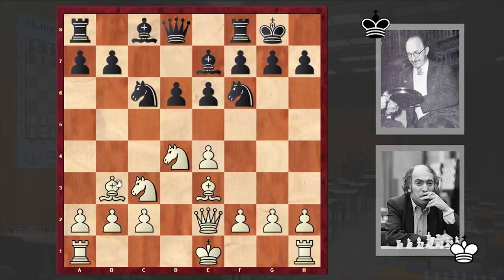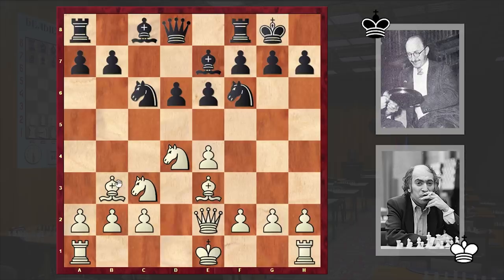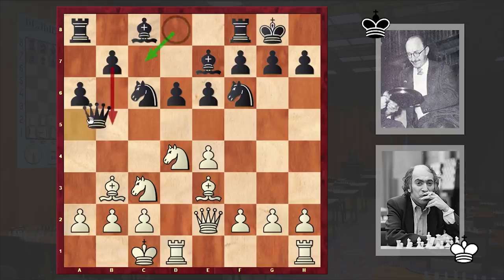Black castled kingside, Bb3, a6, white castled queenside, Qa5. Usually here black plays Qc7, protecting the knight and preparing b5, but in our game we have Qa5, and later we will see that the queen on a5 is somewhat misplaced. Kb1 — a prophylactic move — and Re8.